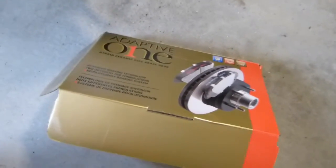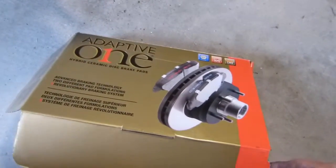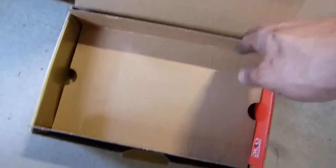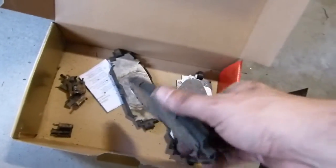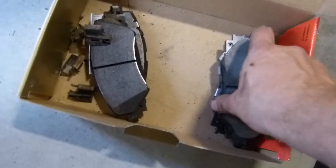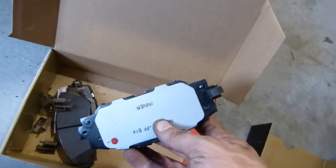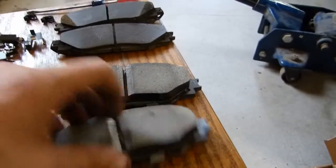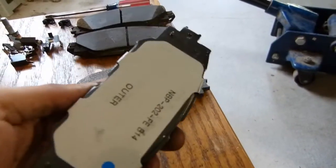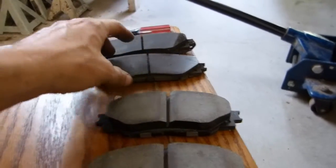The replacement pads I chose are Adaptive One Hybrid Ceramic Disc Pads from Napa — their top-of-the-line pads, though they do have some higher performance options. You can see the old pads from the other side, and here are the new pads. This one is marked outer and this one is the inner pad. The new pads are quite a bit thicker, of course, and they're also marked outer and inner. They have the built-in shim just like the stock pads did. The kit also includes new caliper clip springs and new wear indicators.